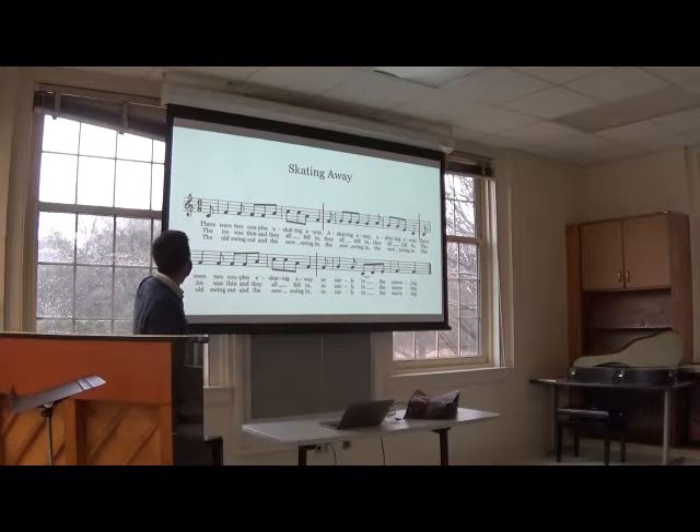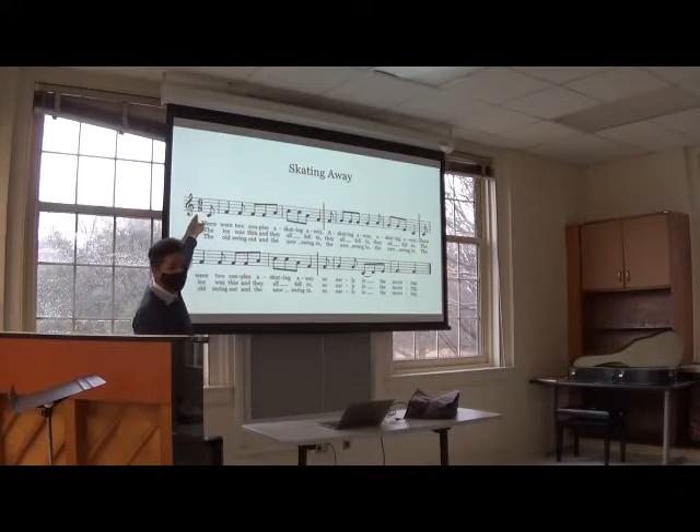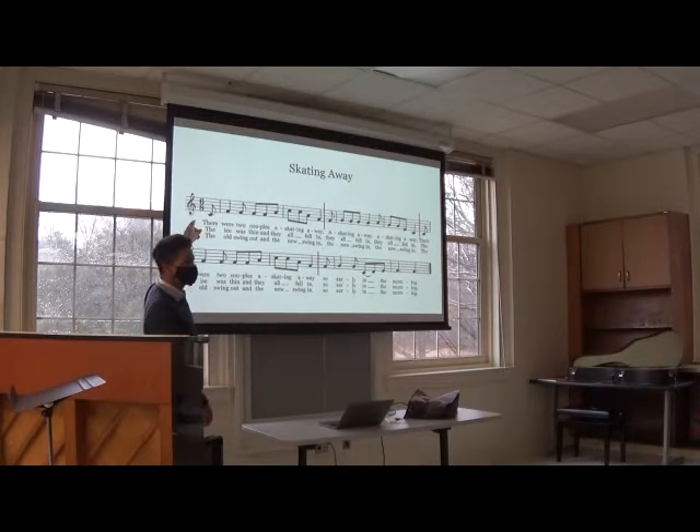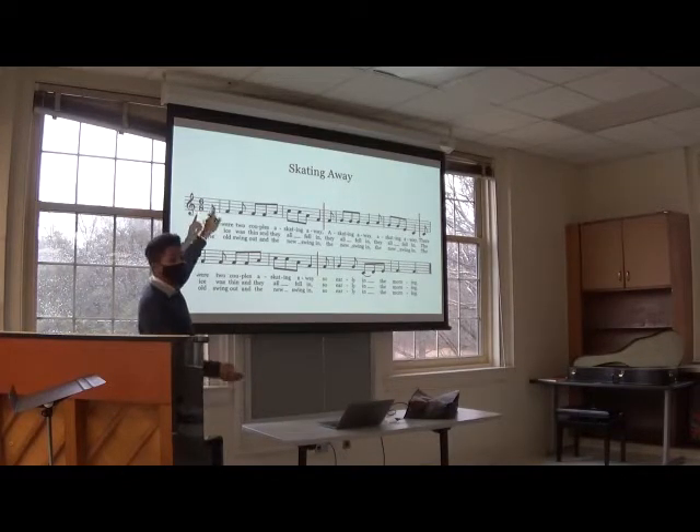Can anybody tell me what this means? Six or eight — fifth grade, how many beats in a measure? Yeah, so we have six, eight. This is the time signature of six, eight. We have six beats per measure and then the eighth note gets the beat.